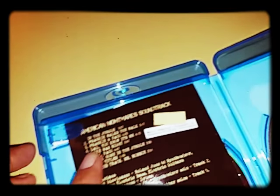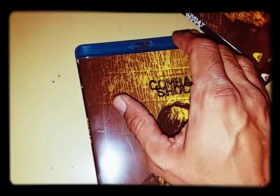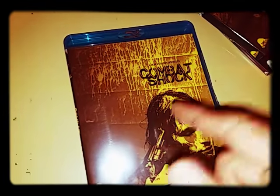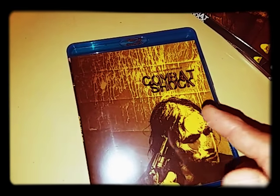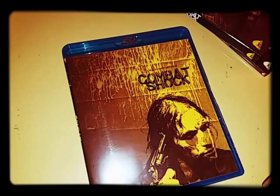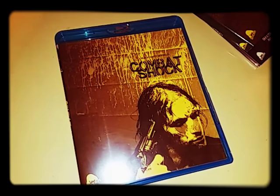So that was my unboxing of Combat Shock. I can't wait to check this out and see whether or not I like it. In the description below, I'll leave a trailer to this movie so you can check it out and see if it's something you want to purchase. Thanks for watching this unboxing — y'all have a great one, and I'll see y'all later.